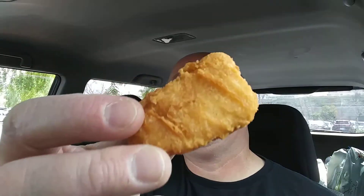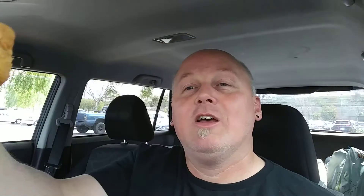So instead, we're gonna get one of these guys. You know what that is. If you have kids, you know what this is — it's a chicken nugget! In all its deep-fried, glistening goodness.